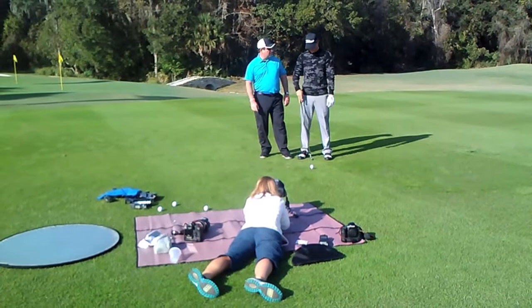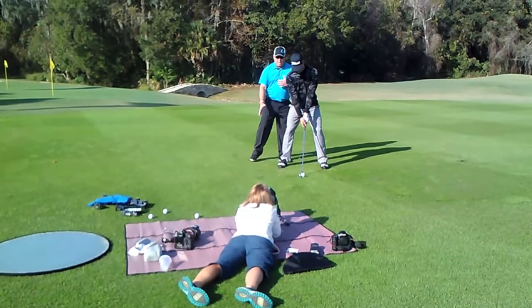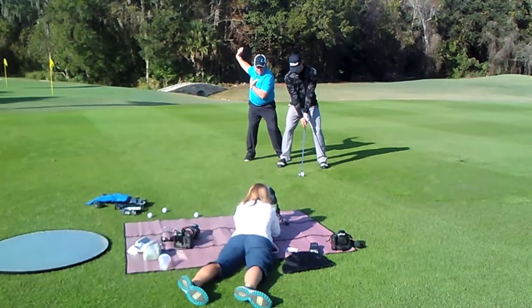So Morgan, take your address position. His feet are a little bit wider than usual. He's going to feel pressure now in his thighs. You can see he's got a little bit of a spine tilt, and that's going to allow him to wind into his right side.